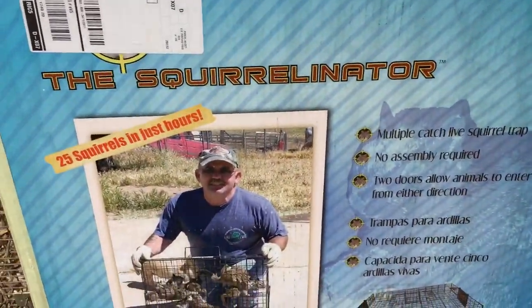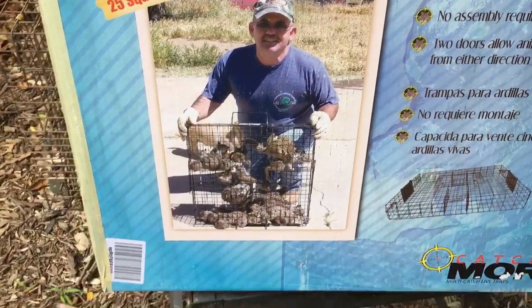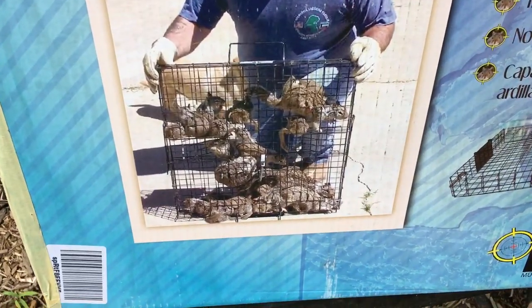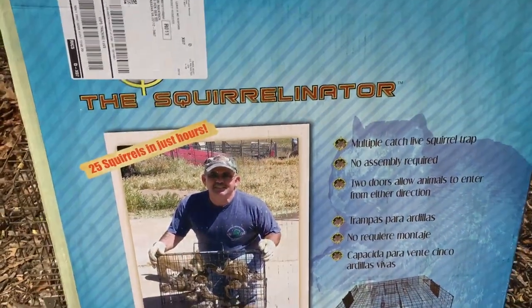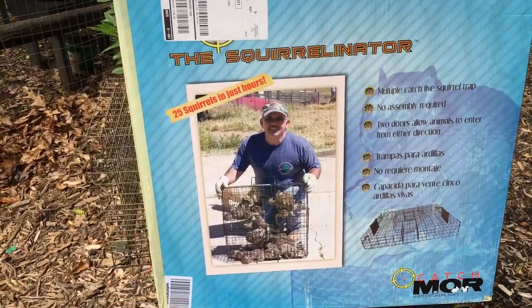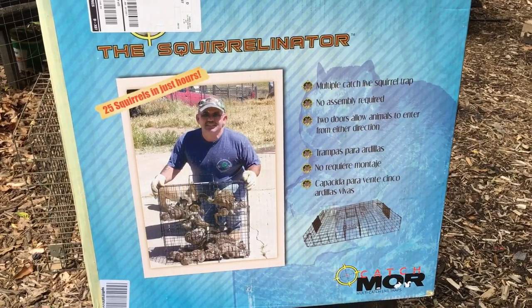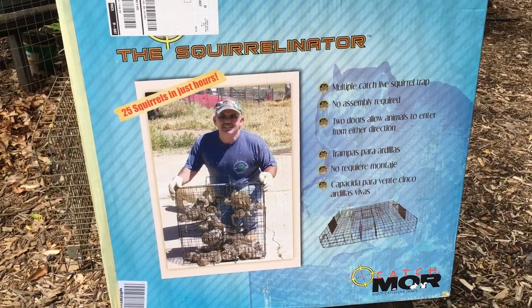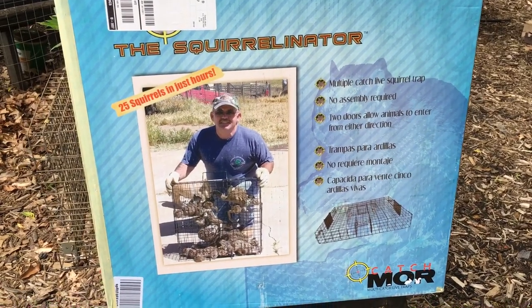So I broke down and got this product called the Squirrelinator. It says 25 squirrels in just hours — I'm not sure I believed that, but I bought one, and I'm a believer now. Maybe not 25 squirrels in hours, but it is really effective, more so than any other trap I've ever used.